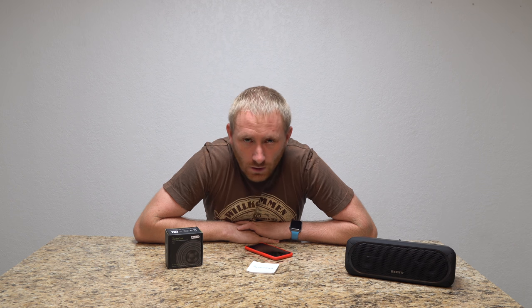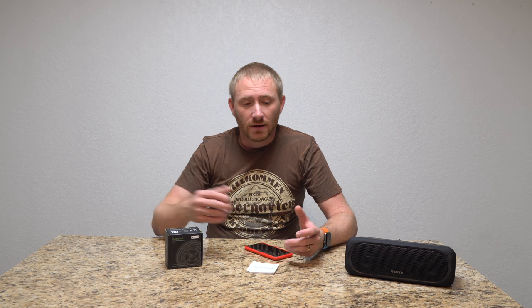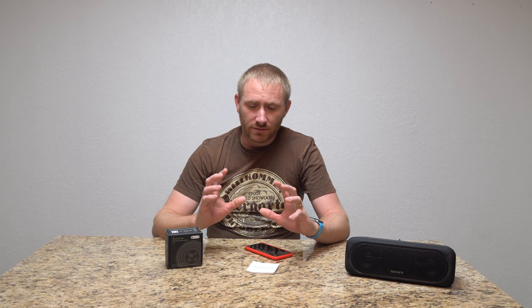Hey there ladies and gentlemen, welcome back to TechOoch for another video review. This one is on an audio product. If you're familiar with Sonos or Chromecast Audio, you're probably familiar with whole home audio, where you can wirelessly stream music to several speakers in the home that can play something different or be integrated together to play the same thing. Chromecast Audio allows you to do that with stereo systems and speakers, but it is linked to the Chromecast platform.